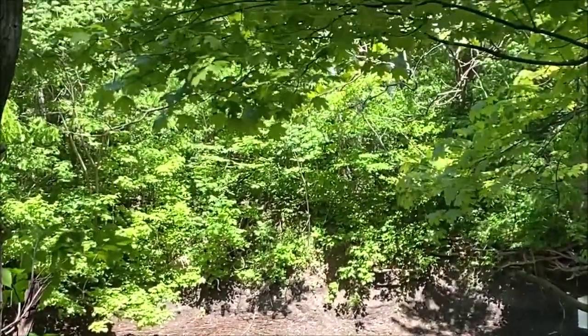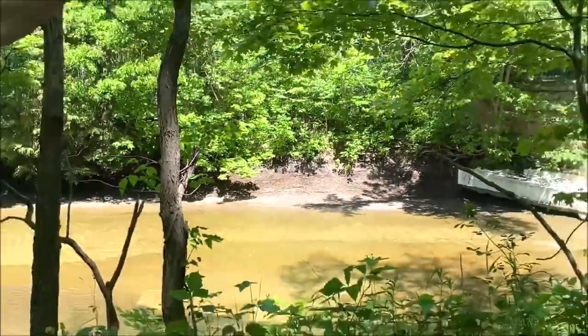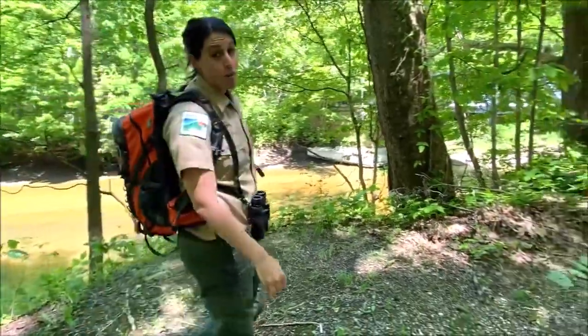When we go up to the upper portion, you're going to see something totally different. But right over here, we're going to go ahead and check out a couple of these trees.